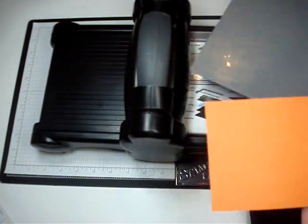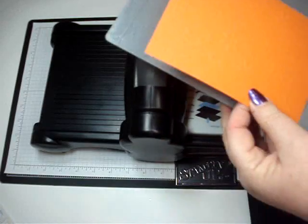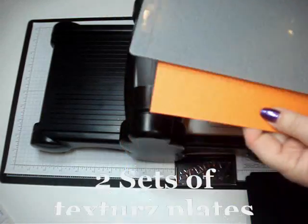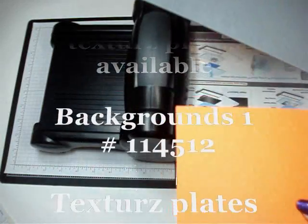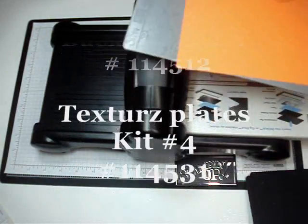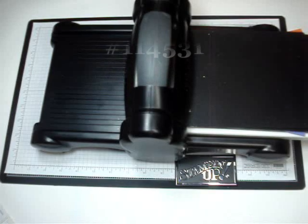That's how you use the new plates that we're selling with Stampin' Up — there are two sets available. This is the backgrounds one and then I believe the other one is called number four. Thanks for stopping by, we'll see you later. Bye!